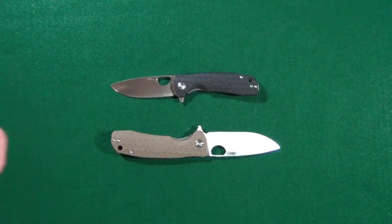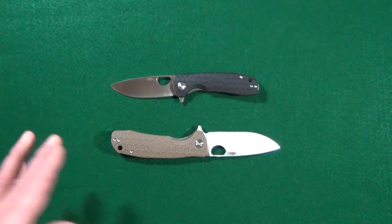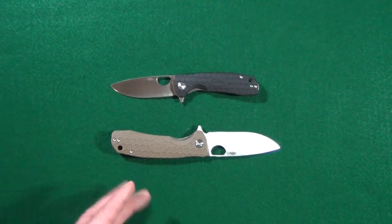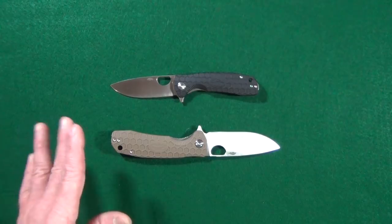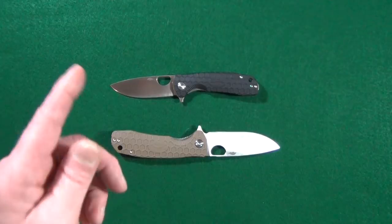Today's review of the Honey Badger in D2 Steel — we're going to take a look at not only the medium, but I have the large one for you as well. And come to find out, this design might not be as original as I thought. I'll show you what I mean.